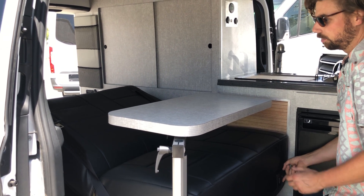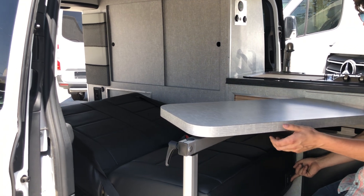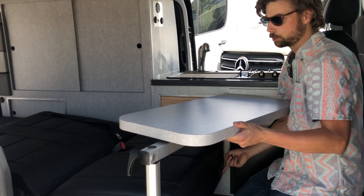Once the bench is laid down flat we can move this table out of the way. This can either be removed fully or just pivoted out of the way.